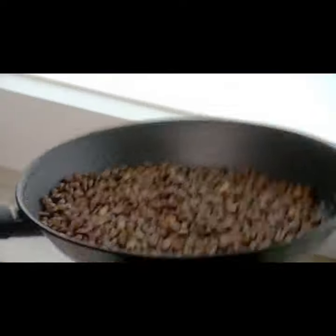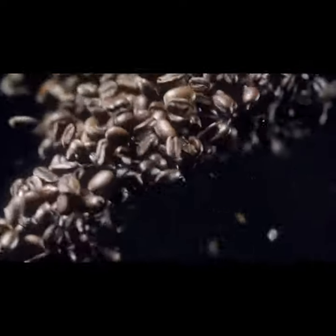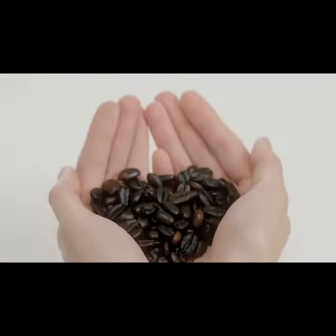You got everything right, except for that most important step of roasting the beans. Stop trying things the hard way. Tried to roast your own beans, but always failed miserably?